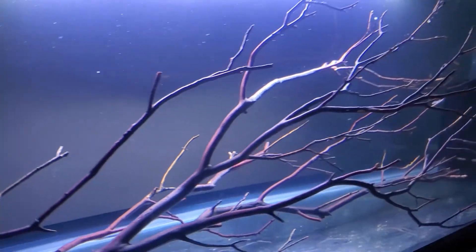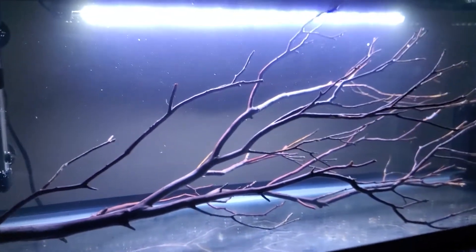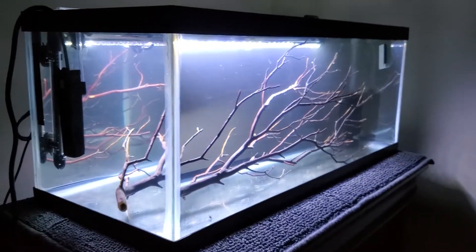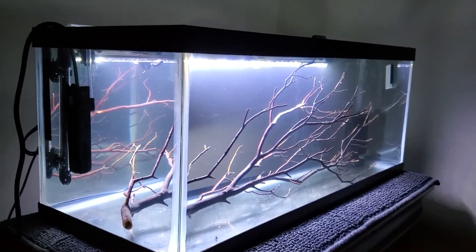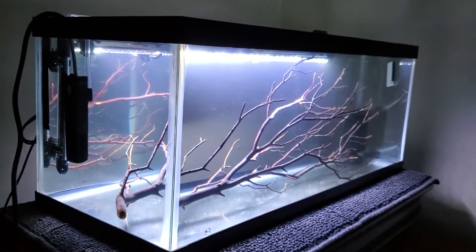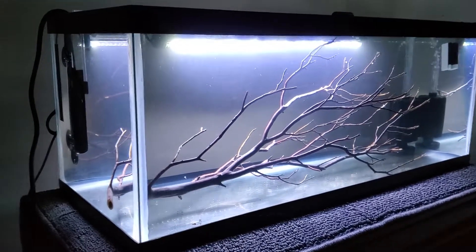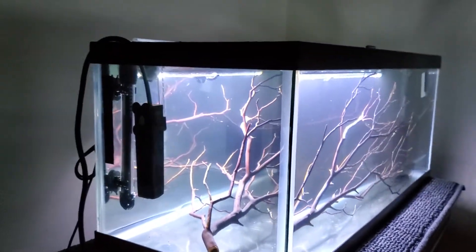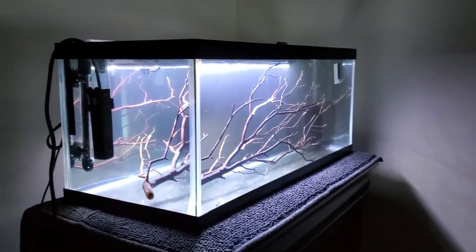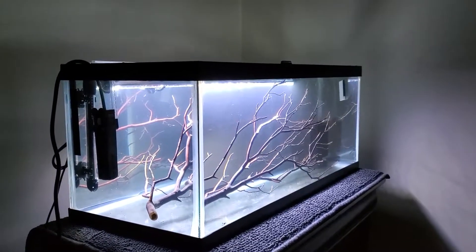What's up guys, Aquarium Conversations back here again with another quick video. This is kind of a rough draft, first look — really just a way to maybe ignite some ideas in my head of what I want to do with this 20 gallon long tank. Last time you guys saw this tank, I essentially just set it up and filled it with water to show what it looked like filled.